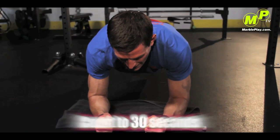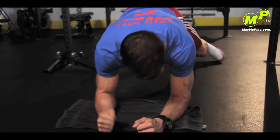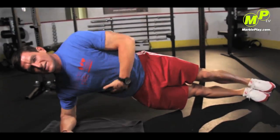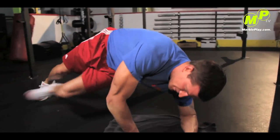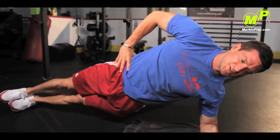You're going to want to hold this for 30 seconds right here. Another variation is to do it on the side — this is called the side plank, and it's going to strengthen your obliques and your lower back. Move to the other side and hold that for 30 seconds as well.